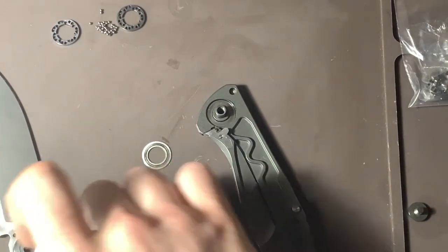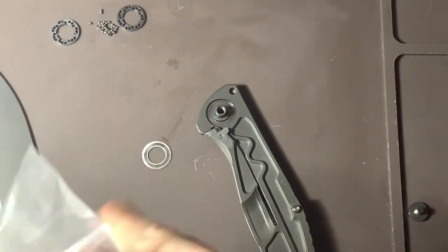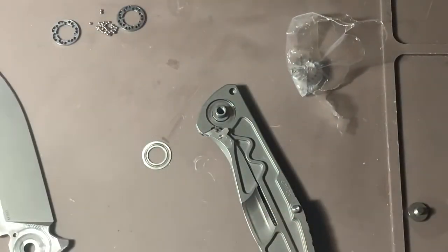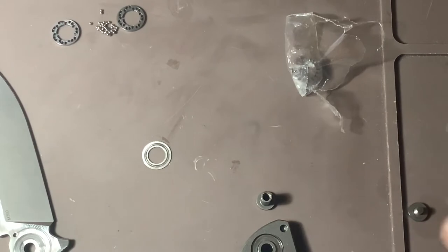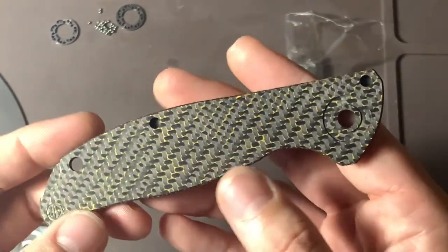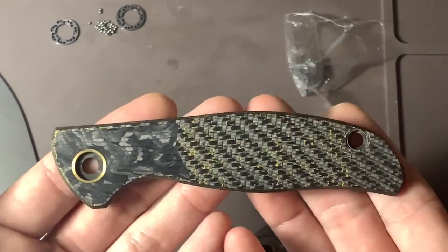Now we're ready to get the bearings, which I have neatly packaged so I don't lose them. I should have a few extra — these are from Department 13. The scale is from Facebook, but this is one of Department 13's work over on Instagram. It's got the mark on the inside — very, very good work. I am extremely happy with this; I haven't even put it on yet and I'm dying to get it on the knife.